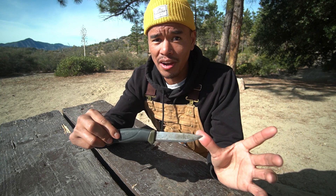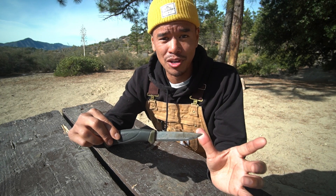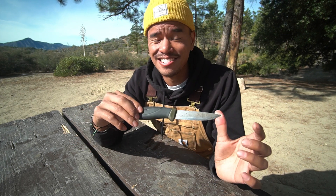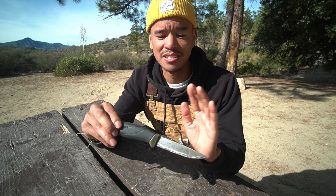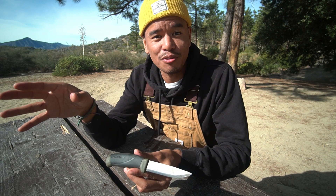I'm going to sharpen my Morakniv Companion first. If you're just looking for a beginner knife, this is going to be the best one. I bought it for $15 on Amazon back in 2015 and I still use it all the time. The steel is excellent on it and I learned how to sharpen using this knife.